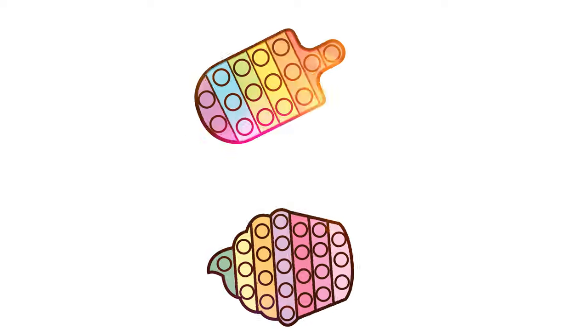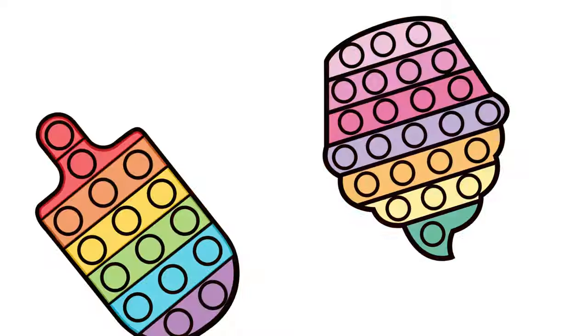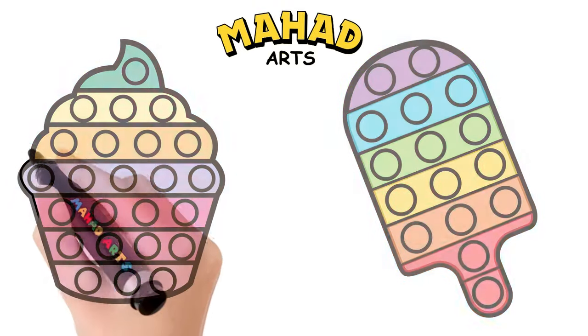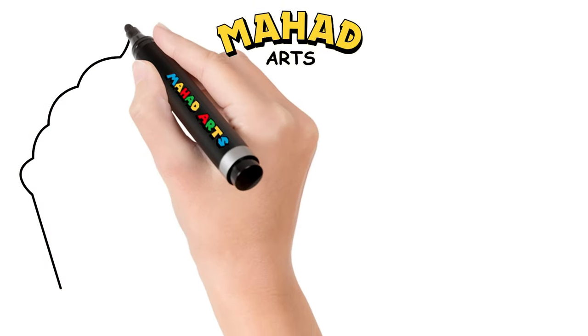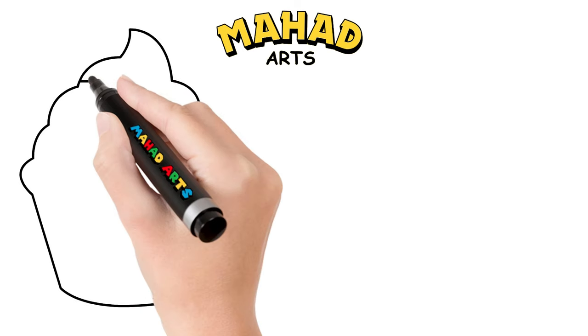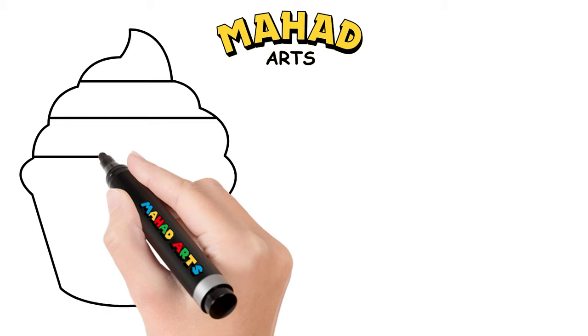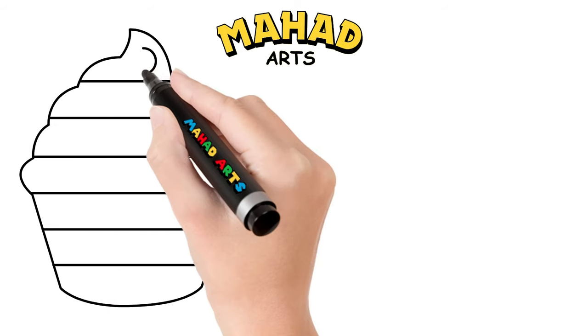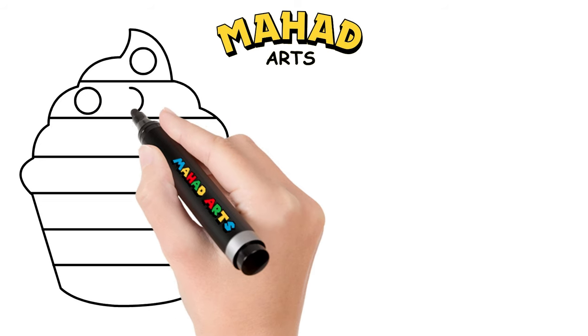Welcome, little artists! Today we are going to draw a pop it cupcake and ice popsicle. First, let's draw a cupcake. Great job! Next, let's draw some lines. Now let's draw some circles just like this.